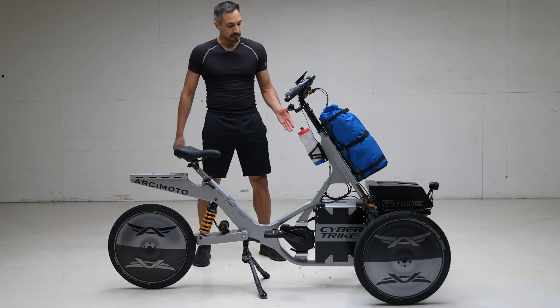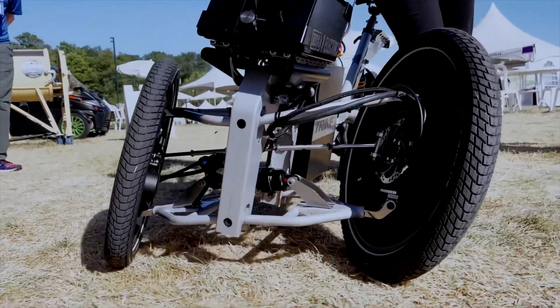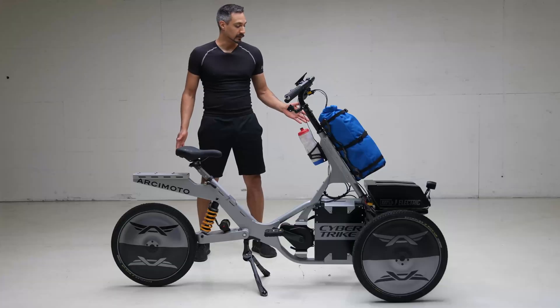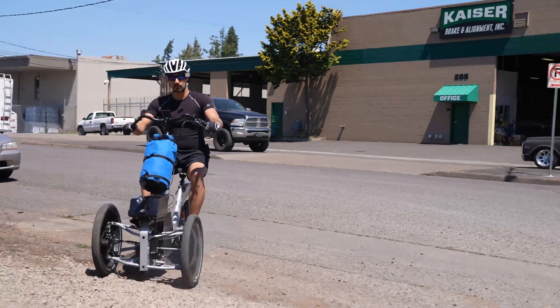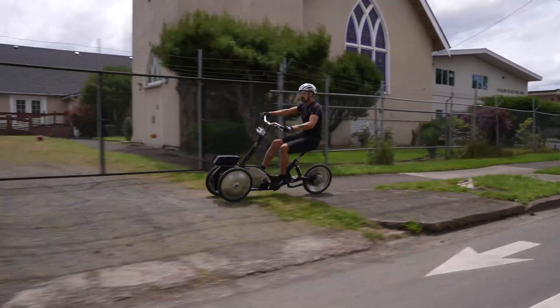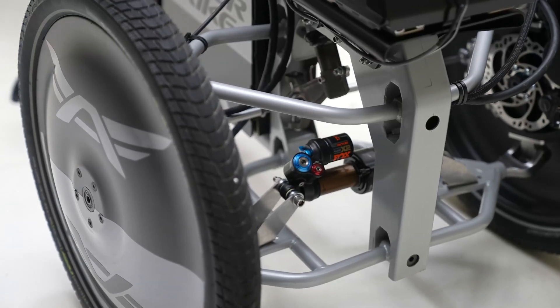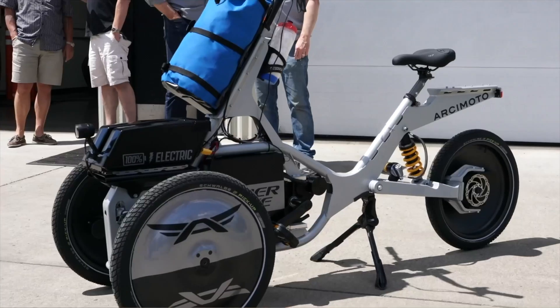The Arcimoto Cybertrike has three-wheel drive and a tilting suspension. The beauty of three independent motors becomes apparent when you're on rough roads or making tight turns. This is our fourth prototype and it represents a number of improvements towards increasing performance and making it manufacturable.